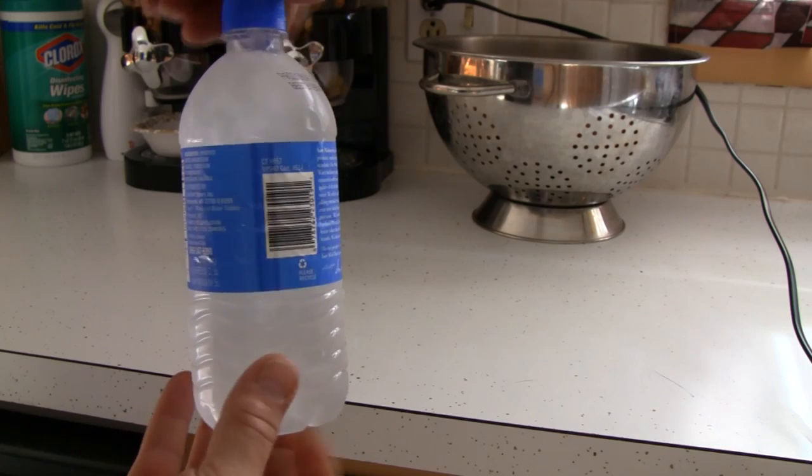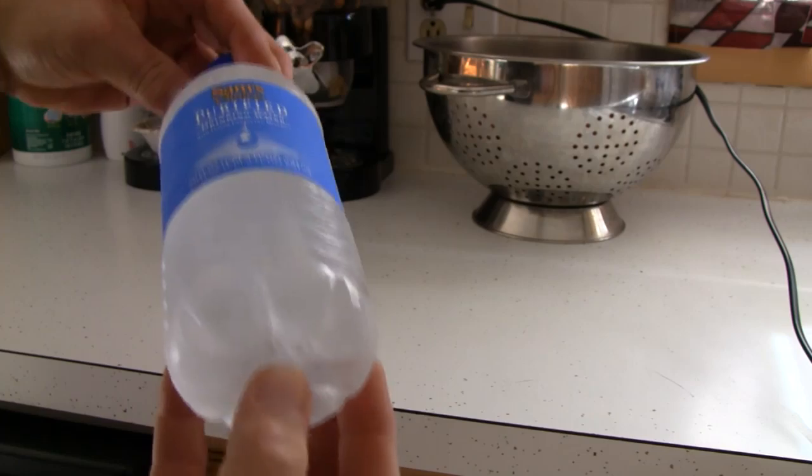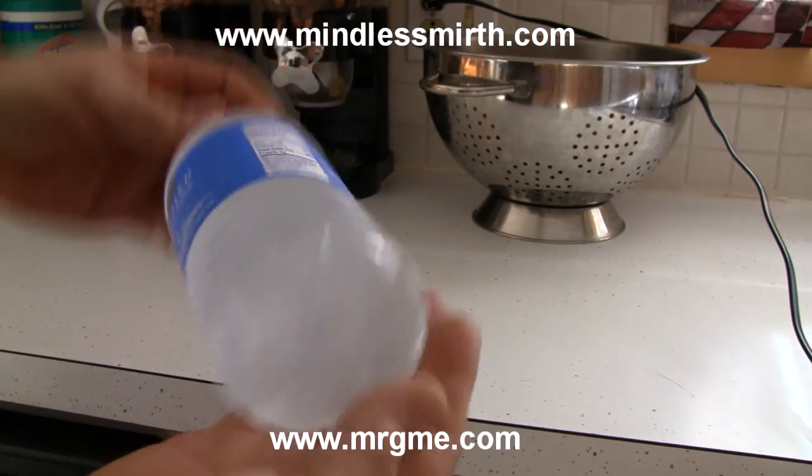The hit gets the process started. It is frozen solid. Pretty amazing. That's 30 seconds with Mr. G. Thanks for watching!